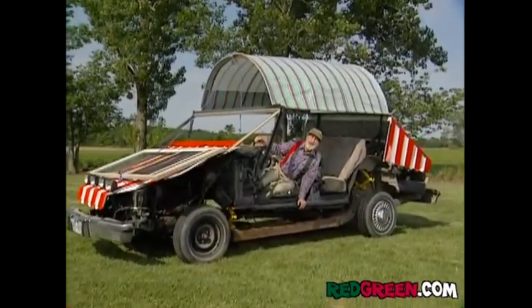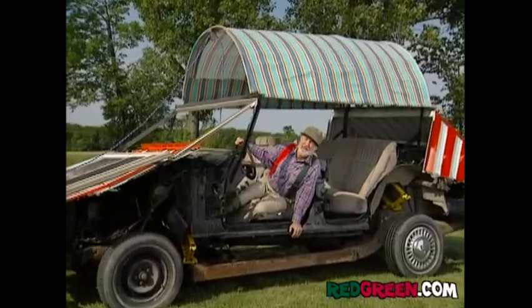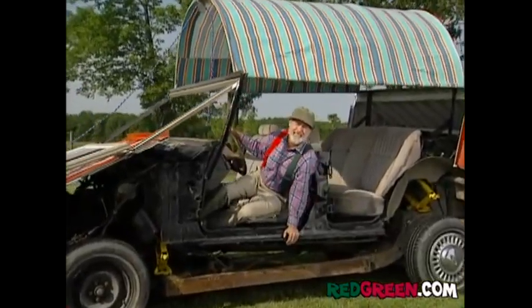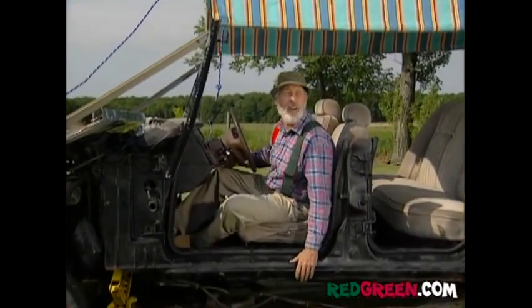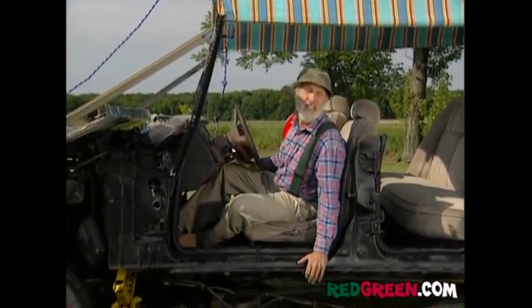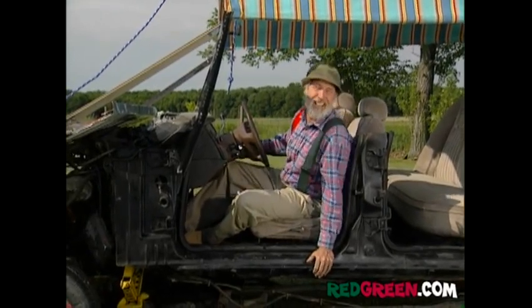Does this say out of Africa to you? Or maybe out of resources? Or just out of the loony bin? But it sure doesn't say out of imagination. And it's just that easy to make your very own homemade Jeep. So remember, if the women don't find you handsome, they should at least find you handy.